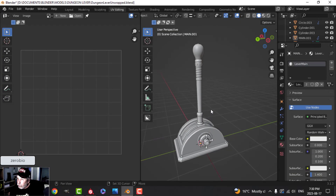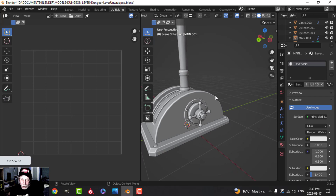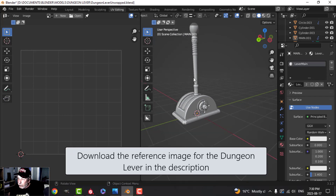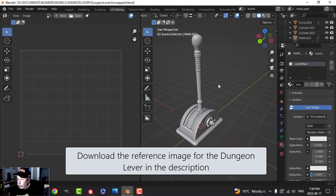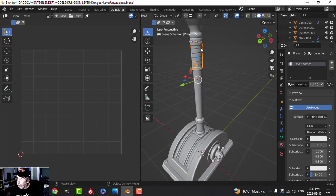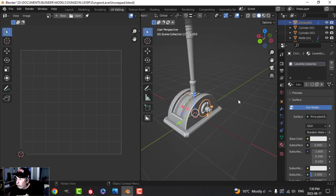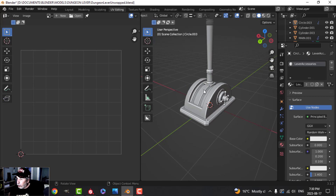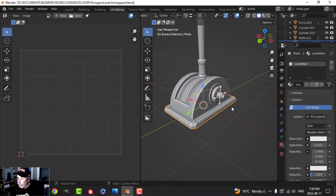Here is the dungeon lever finished. All I really did extra was add this piece here. I've gone ahead and unwrapped it — I'll show you. I've got some materials on here: the lever knob, the lever leather, some lever accessories that I've joined, more lever accessories, the lever insert, and the lever main.